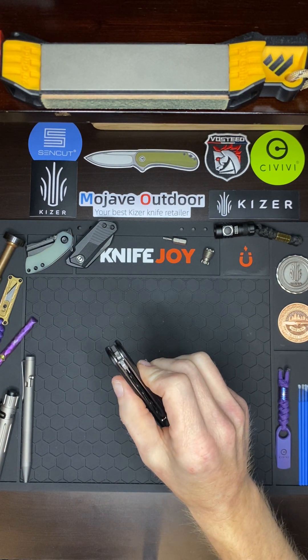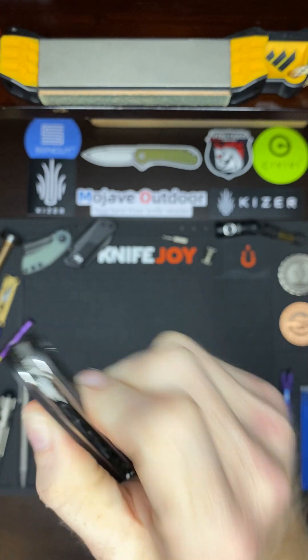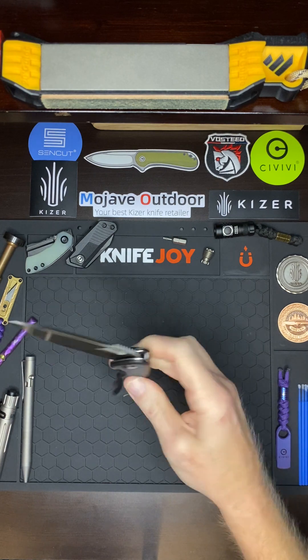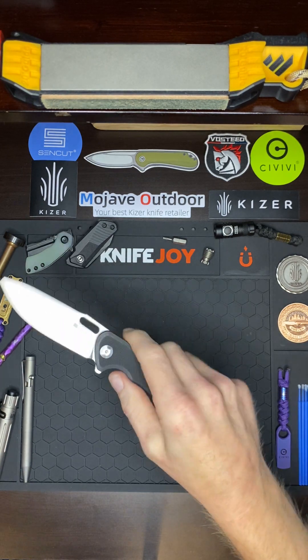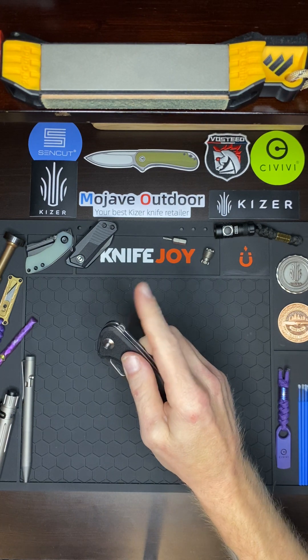The flipper tab is excellent. As you can see, they've got jimping going all the way around, so it doesn't really matter where you catch it — you can catch it up top, on the side, or almost at the bottom. Those jimps grab whenever they touch.